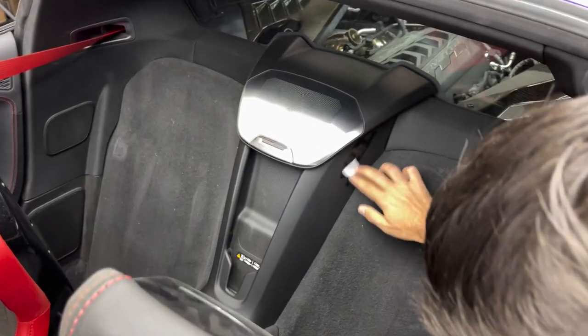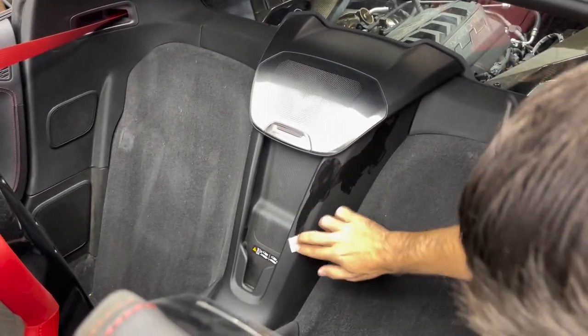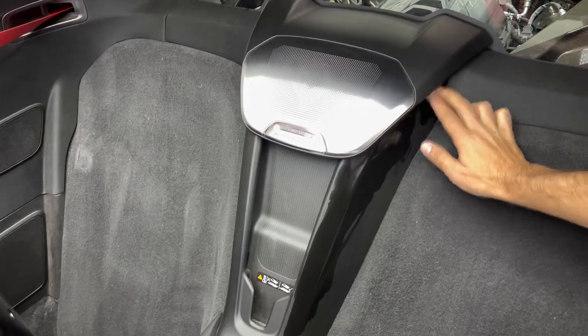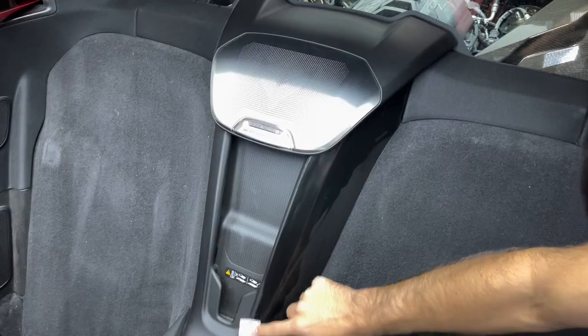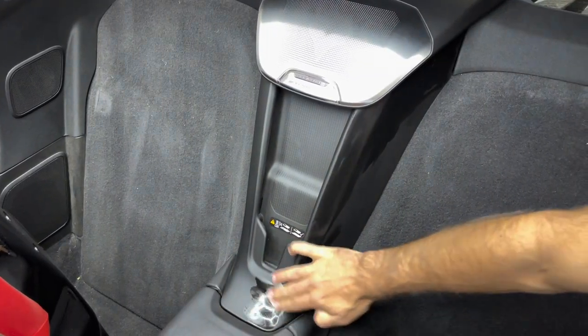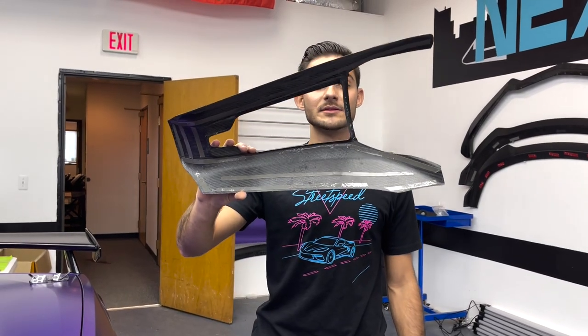Let's head inside the C8 and get this installed real quick. Got our isopropyl alcohol pads — now it's time to prep the entire area. Brush this along the entire surface on the black part, make sure it's all good to go. Get all the crevices, all the little holes — make sure there's no dirt or dust built up in there. Work from the top down; this area does get dusty so clean it up as much as you can.